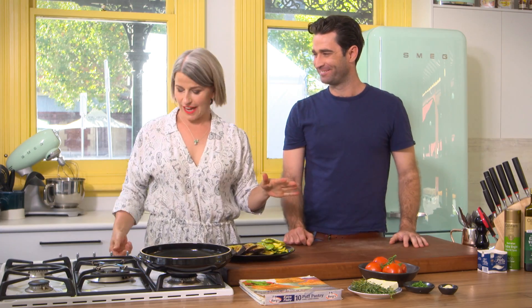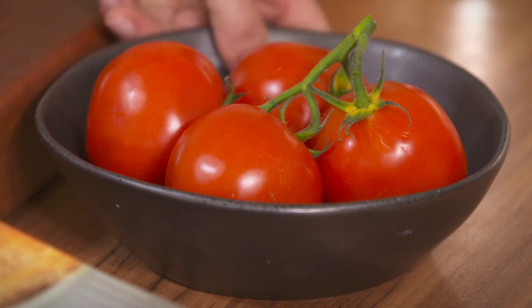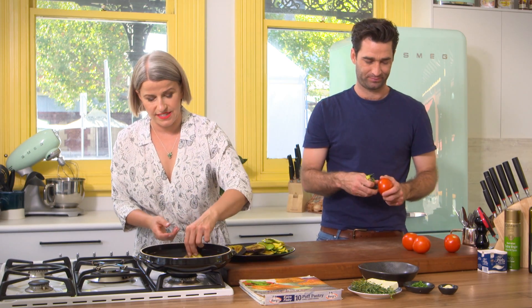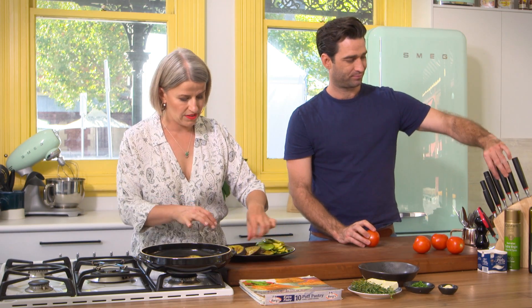Now it's time to construct our tarte tatin. We want a little bit of olive oil on the bottom again, so you can add some olive oil. And can you slice those tomatoes for me? I think I would like to have the eggplant on the top of the tarte tatin, so we're going to just pop in the eggplant, find the nice attractive pieces, and we're just going to layer these back into the pan. It is off, but it just retains a bit of heat.